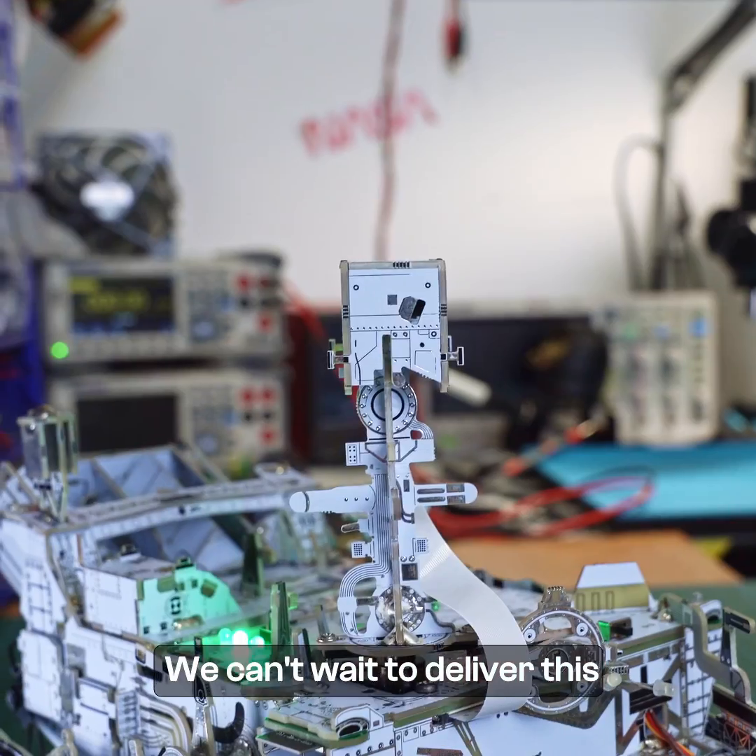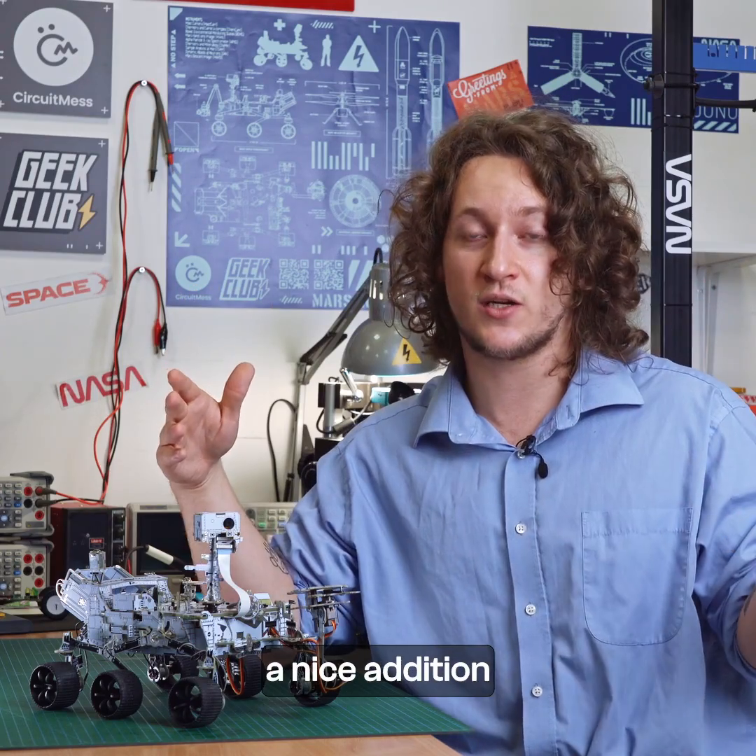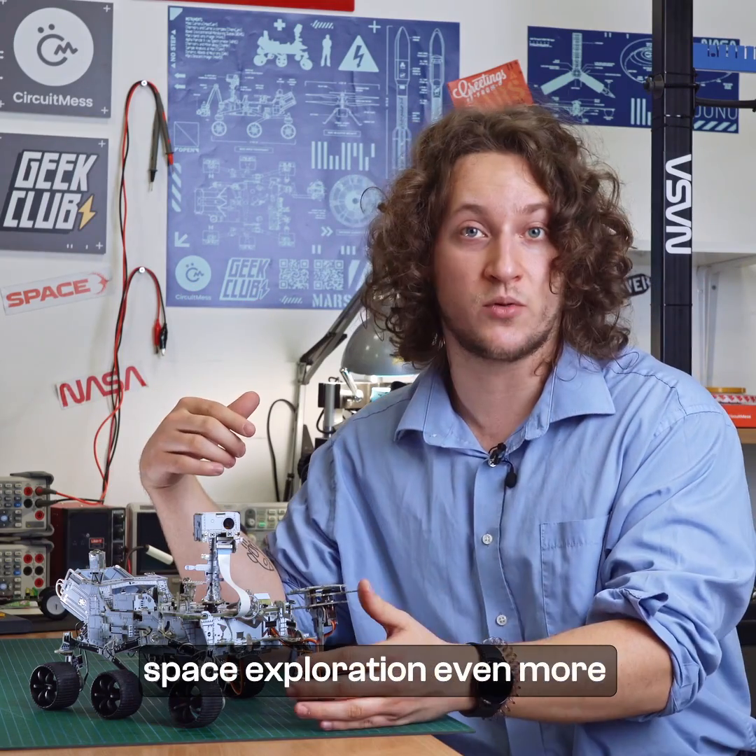We can't wait to deliver this amazing product to all of you. We hope this is going to be a nice addition that's going to make this whole space exploration even more interesting. Thank you so much.